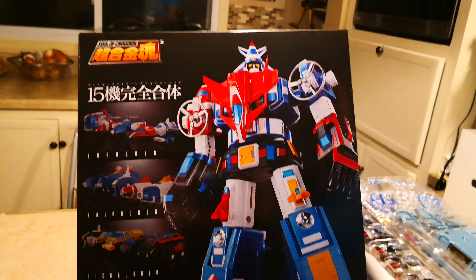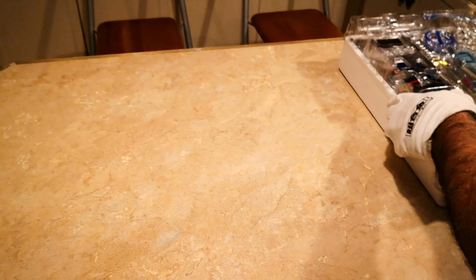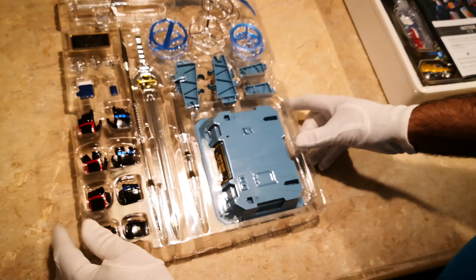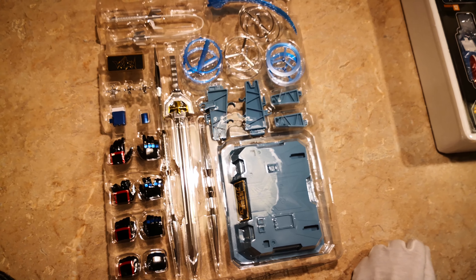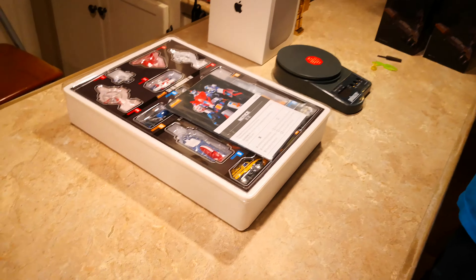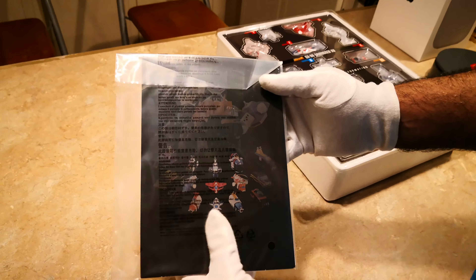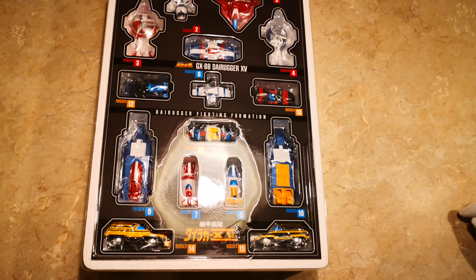So this is the box — you've probably seen this like 500 times by now. Here's the outer sleeve, which is Voltron. You guys have seen that a few hundred times by now. Here's the accessories, and yeah, it's pretty cool. That stand kind of matches the GX-71 Golion. Instruction book, here's the back. Keeping it mint — I didn't open this, there's no reason to.